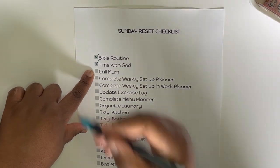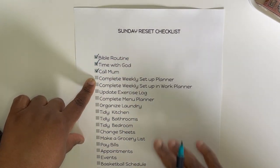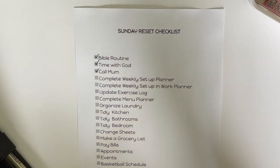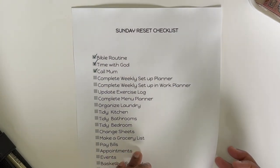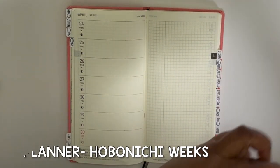I called my mom earlier today, so that's good. Now we're going to move on to a weekly setup in my planners. When it comes to setting things up I really like to tackle my weekly schedule and give my planners just a little bit of personality.